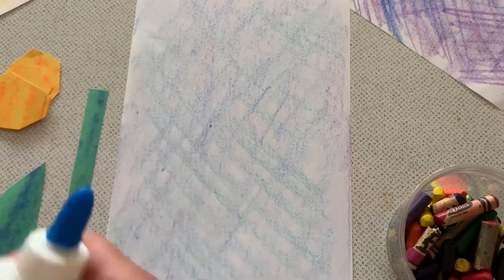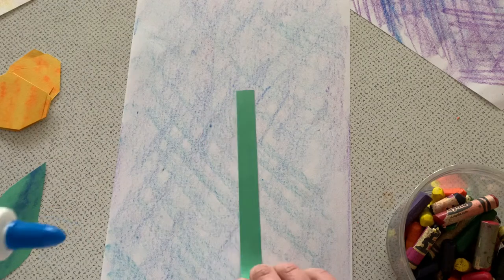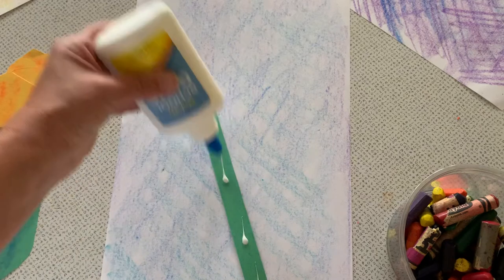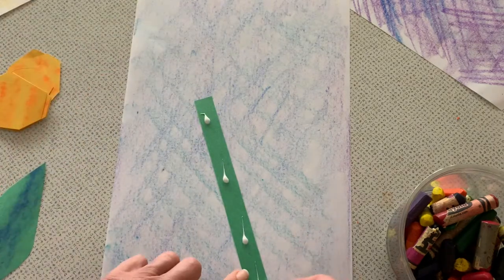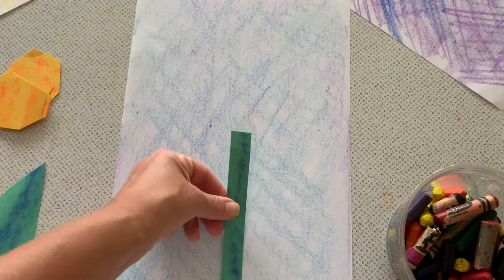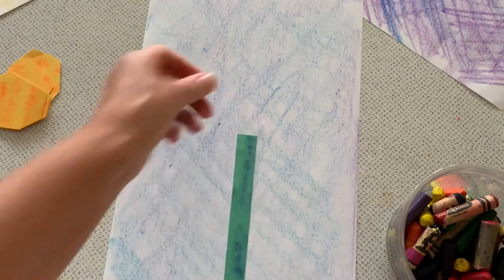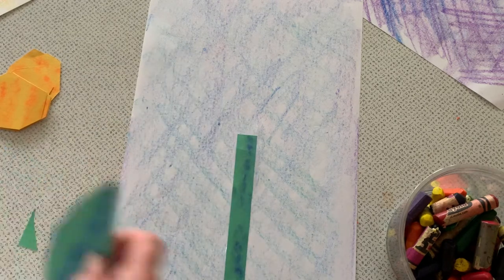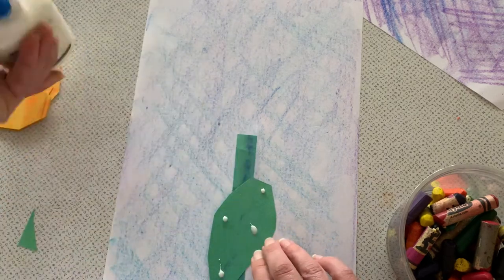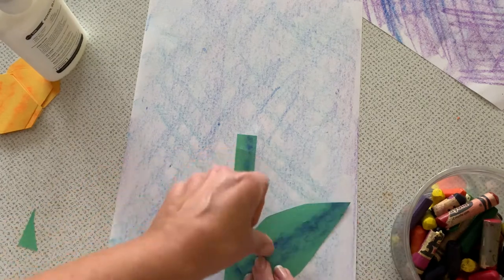I'm going to take glue — you can use a glue stick, it doesn't have to just be Elmer's. And like I always say: dot, dot, not a lot. When we glue down our projects, dot, dot, not a lot means we don't need to use that much glue to make something stick.